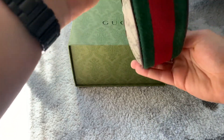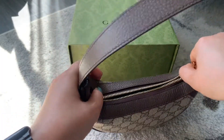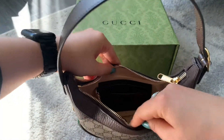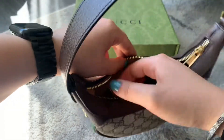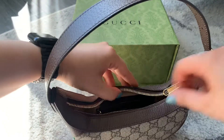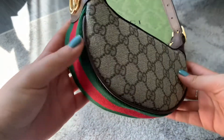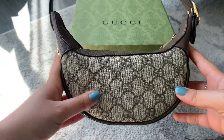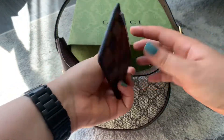It has gold hardware, and on the inside it has card slots and a key slot with a key chain. With all that being said, let's get started and see how much can fit in this bag, so you can see whether this is a good fit for you and whether it fits your daily essentials.